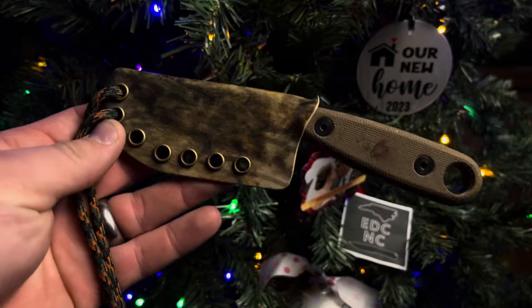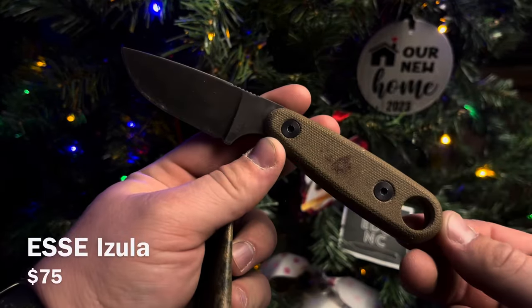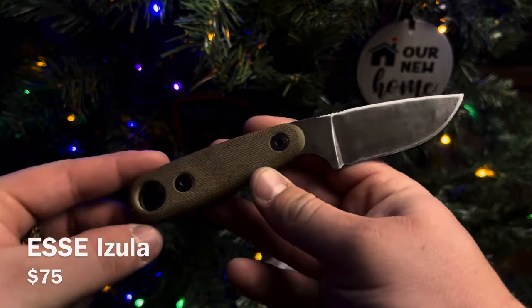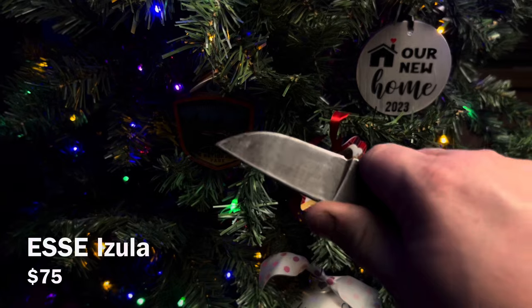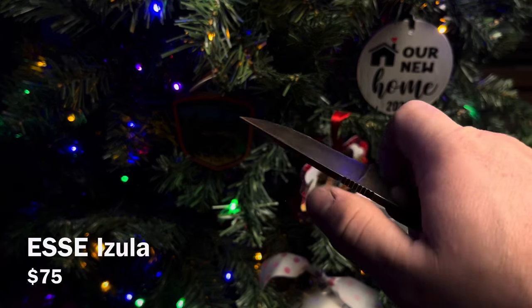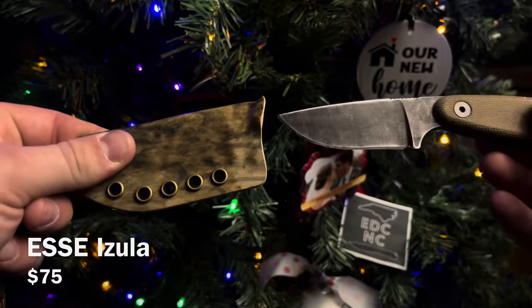Now the next two — I said the budget was $75 and you can find these for $75, but some of them will be more expensive, so be careful where you shop. This one specifically is the Essie Azula. You're not going to find it in this variant with the Micarta scales. You're going to find the skeletonized version on Blade HQ for $75 all day. If you want, save up a little and get the Micarta scales — it is absolutely worth it. This has been one of my favorite fixed blades.